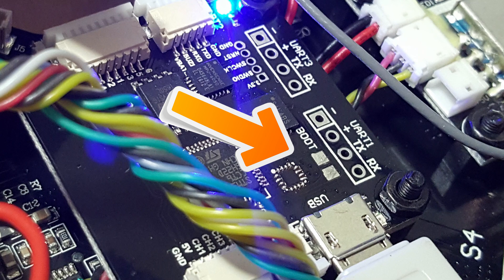It's not that hard. You just have to take the top off, then short the two bootloader pads while powering on the board or plugging in your USB port, and then it will be in DFU mode and you should be able to flash it at that point.